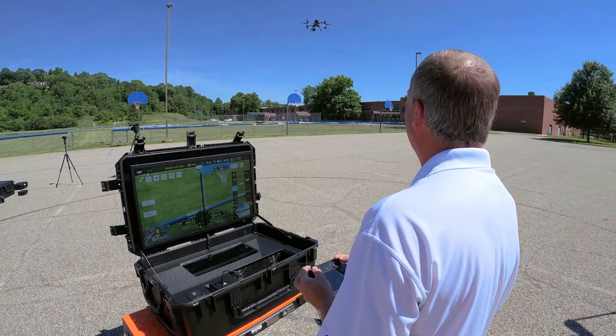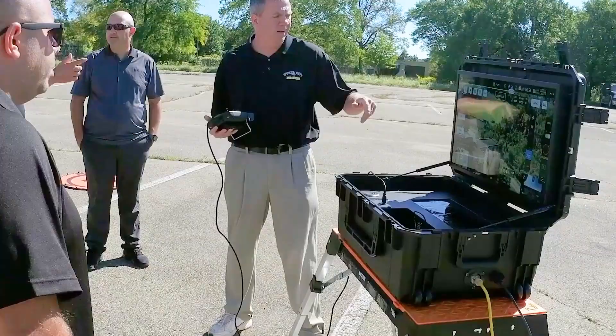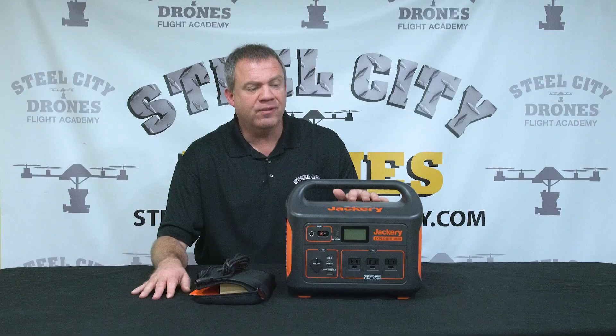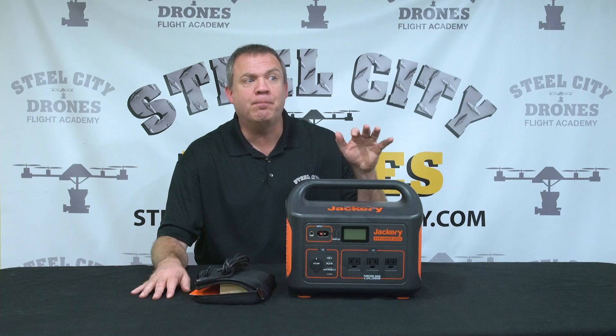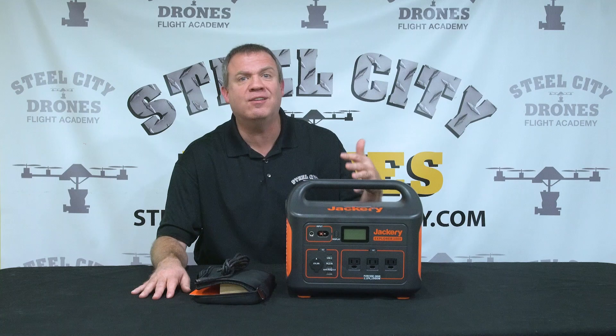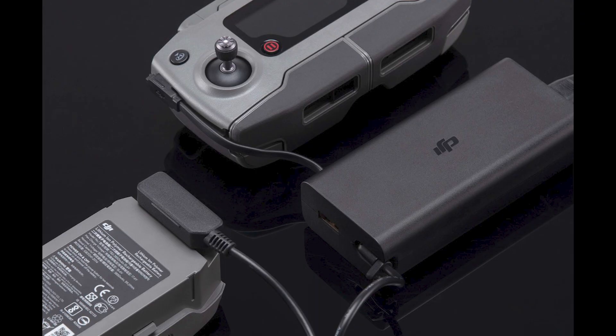This has been great for our broadcast monitor boxes that we've been using where we do a lot of demonstrations and I don't want to take a gas generator with me. This will actually power our portable broadcast stations that draw about 180 watts of power for five and a half hours. If you just have two Mavic battery chargers drawing 120 watts for a pair, this will power that all day long, probably seven to seven and a half hours without any problems.